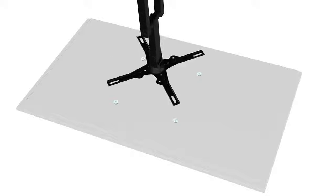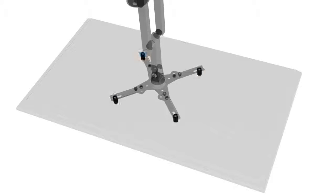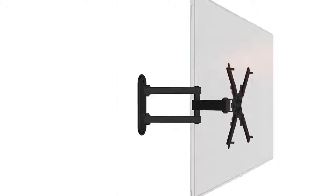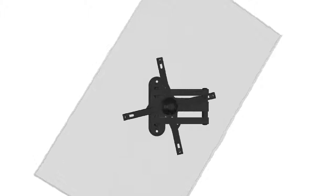Attach your TV to the wall bracket using your selected screws and spacers. Adjust the viewing angle of your TV by tilting, swiveling, or rotating to the desired position.